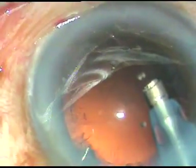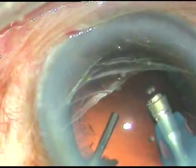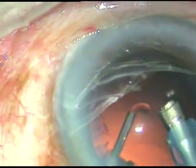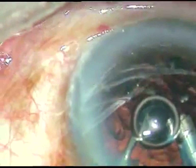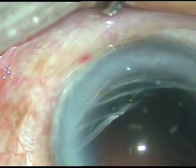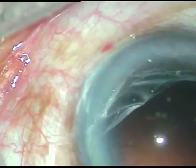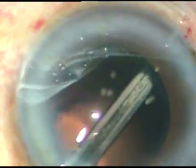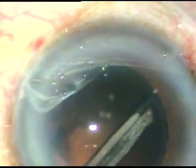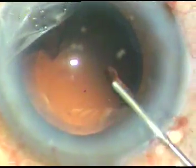So I asked my assistant to inject viscoat from Alcon. I have stopped irrigation. She is injecting viscoat, and I am holding the syringe. Now I clean the cortex using a Simcoe cannula and inject viscoat again.